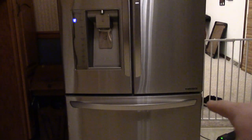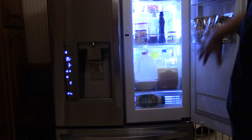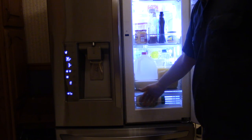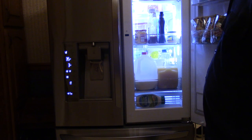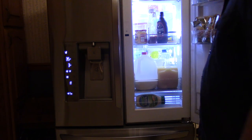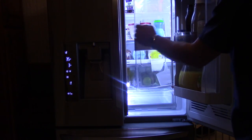This is the fridge I got for 500 bucks — it's an LG with an inverter compressor. It's got a door inside of a door, so there's an extra door with closed-off areas with low airflow so air doesn't escape quickly when you use it. You put your common items like milk, juice, water, ketchup, chocolate milk, mayonnaise, ranch dressing on this first door.